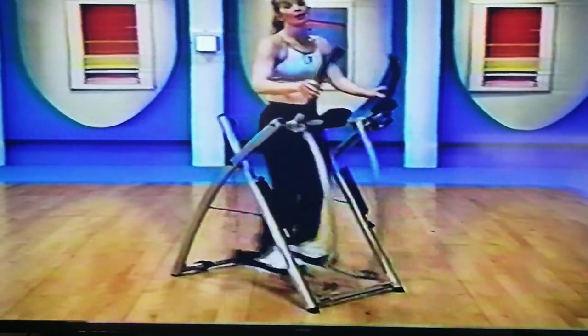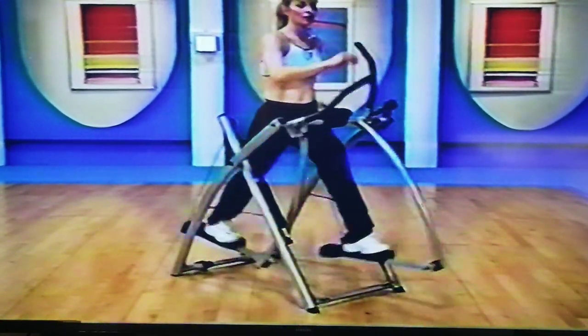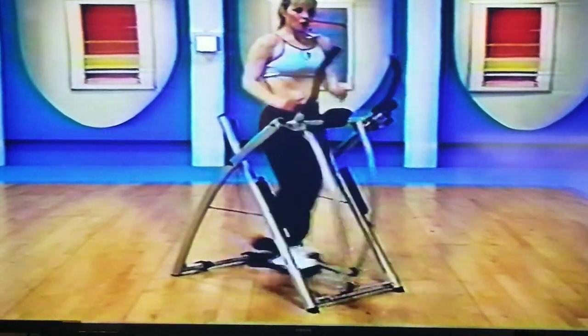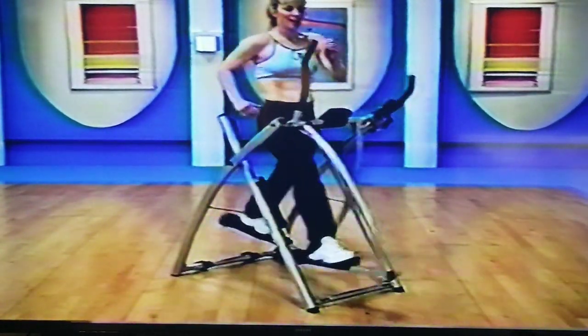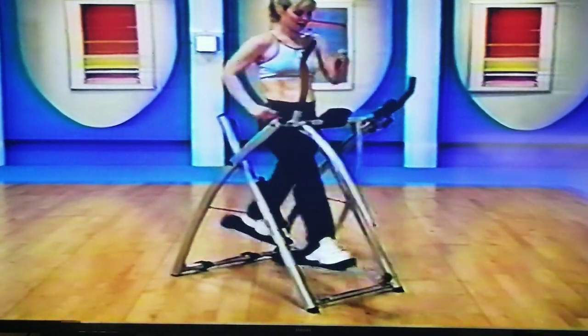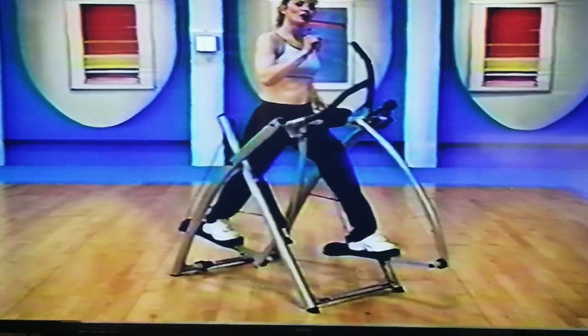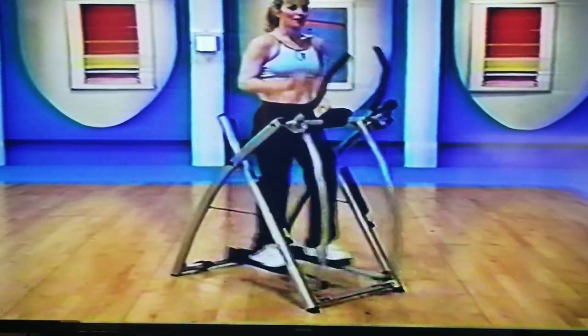Last slow right here — slowing it down. You can even take it down for a little bounce stride. Breathe it out. One more here. I want you to grab your towel, grab your water, and come back for a great stretch.